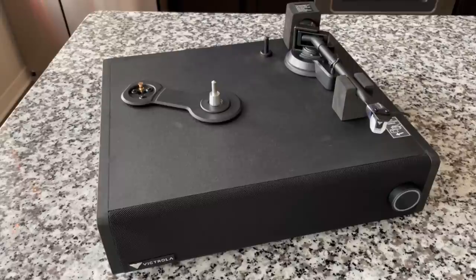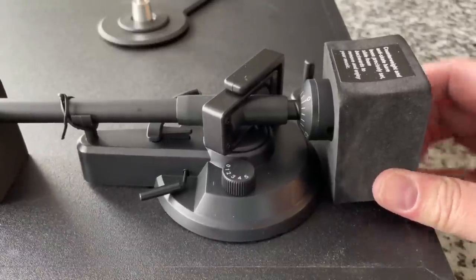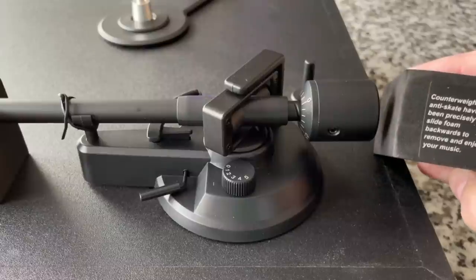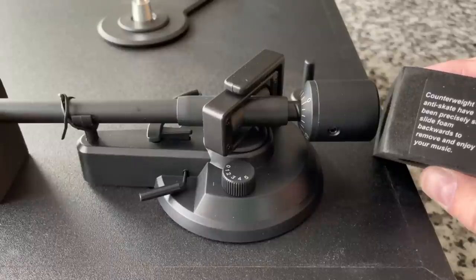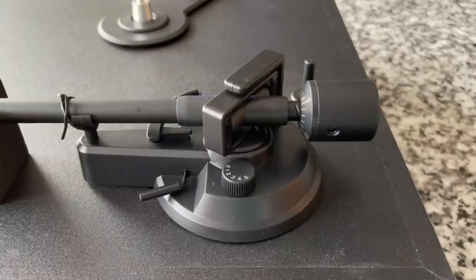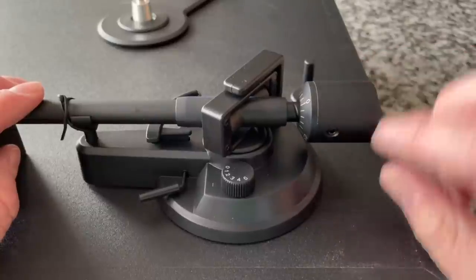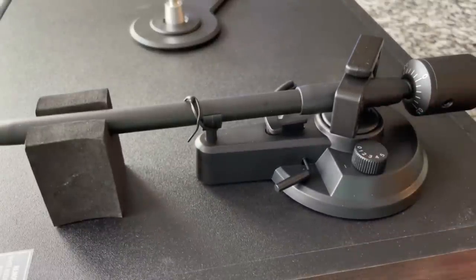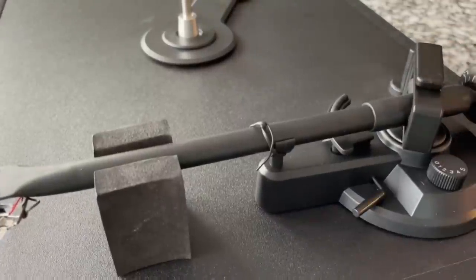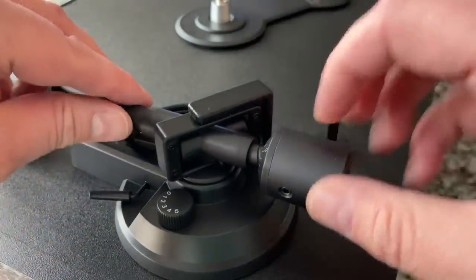Everybody's thinking about it — let's look at the tonearm and cartridge in detail. When you have people really focused on doing something positive for a brand, you see change of this regard. The counterweight and antiskate have been precisely set — slide foam backwards to remove and enjoy your music. Does that mean it's pre-set up? They say this is a custom tonearm. It's adjusted — you'd probably have to unscrew it on the side. We even have an antiskate value set — looks like one.